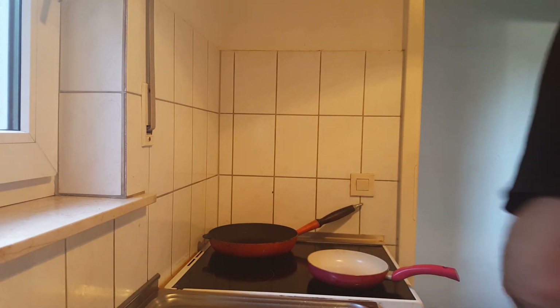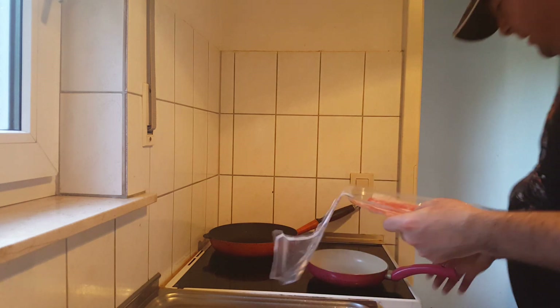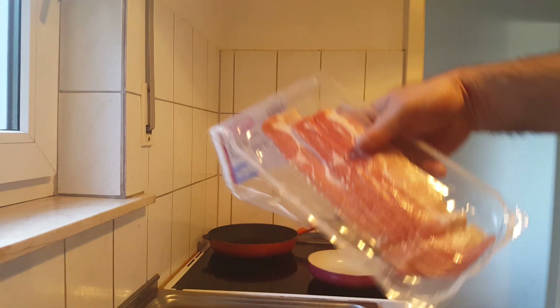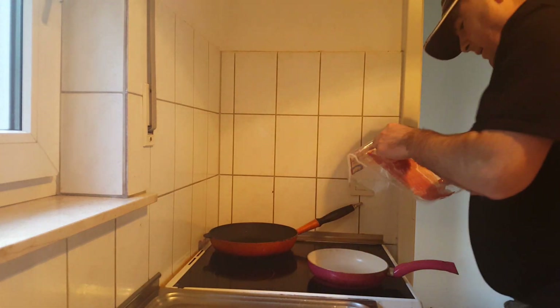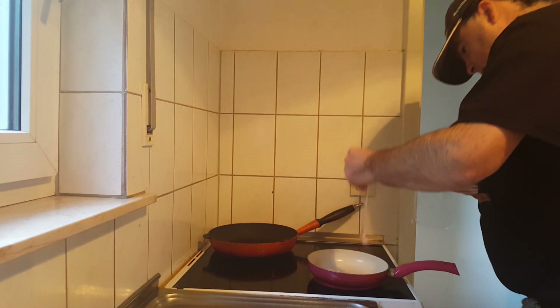Let's get some slices of ham in the pan. I'm not going to put any oil in because this ham has already got some fat in it, so you don't need any extra oil to cook it in the pan.